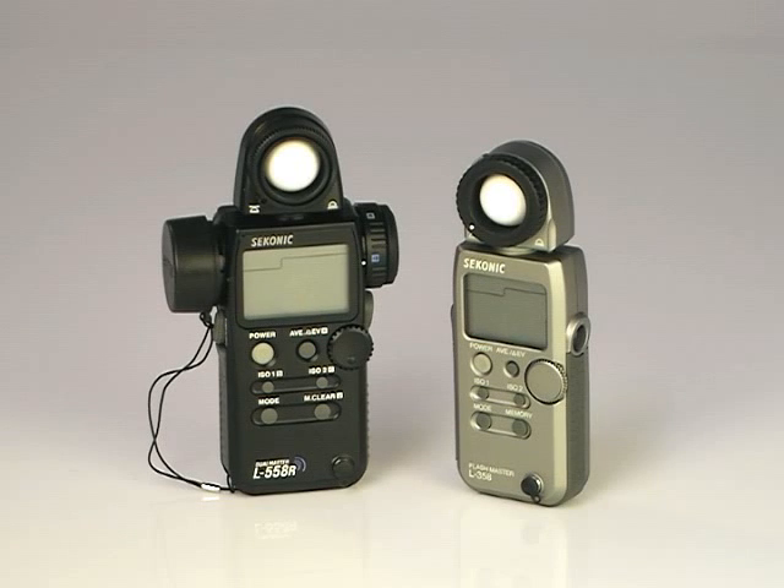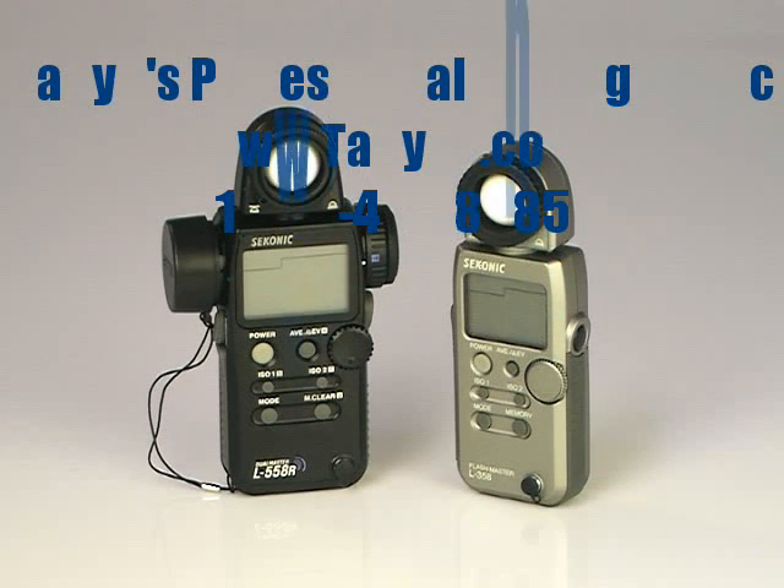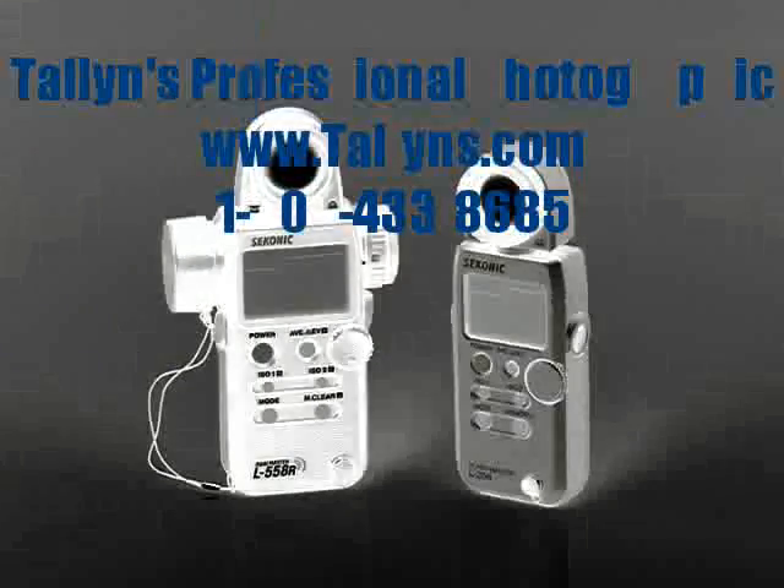The Sekonic L358 and L558 light meters and more information are available at the web store or by calling 1-800-433-8685.